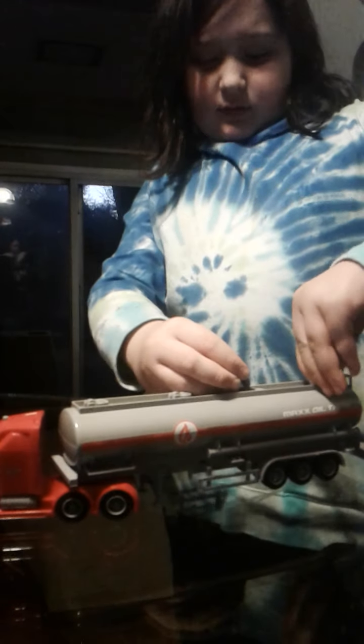Very cool. It's the red oil tinker. No. What does it say on the side? Max oil tinker. Very cool. Don't break it. I'm just going to keep the tank. It's the truck. Oh, this is the truck. That's how it goes to work. Can you put it back on? Very cool.